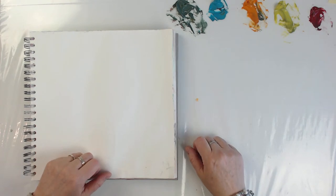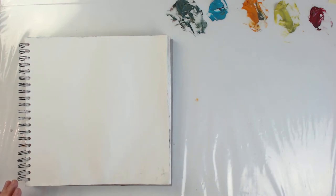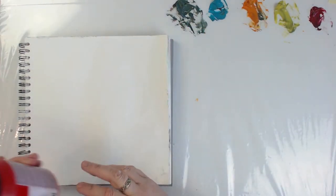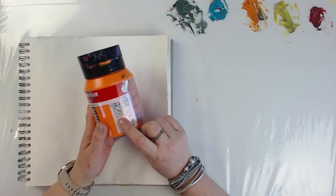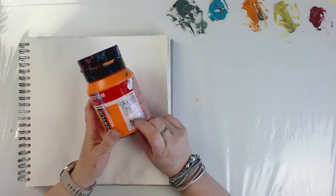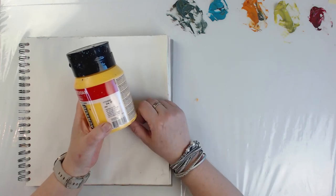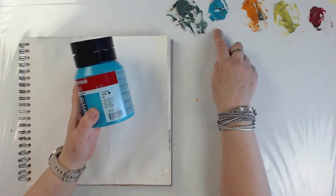All right, I'm just going to jump right in. I guess we'll start with our colors as I usually do. I just got to move stuff around so I can see. All right, there we go. So I'm using Naphthol Red, and I muted all these colors with the green that you see there — that's just something I mix myself. This is orange — Azo orange. And then that's the yellow that I put some of the green in — Azo yellow medium. And then we have turquoise blue, which I muted as well.